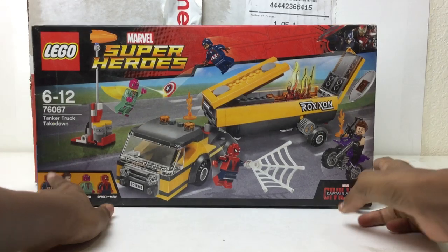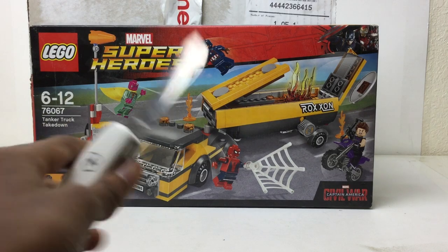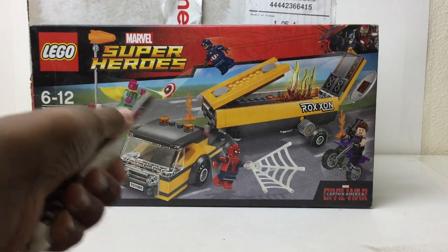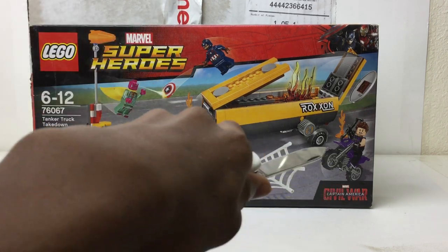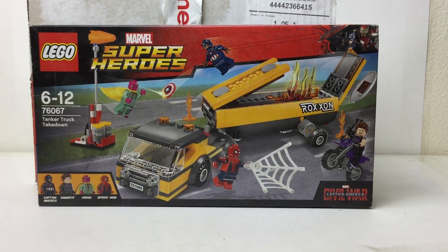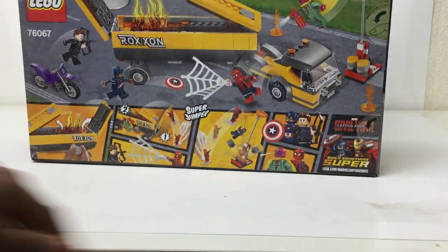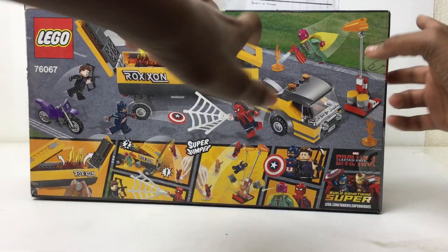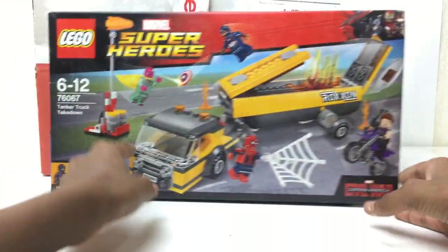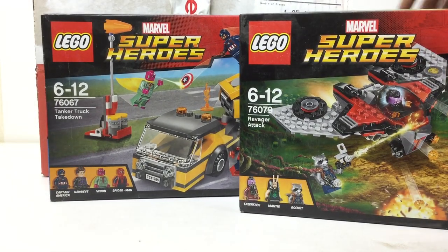Another superhero set — this one right here is the Tanker Truck Takedown, such a great set for the amazing figures. You've got Cap, and I need that shield. You've got Vision, Spiderman — at the time this was the only place to get him — and Hawkeye, which I don't have and need for my Avengers display. Then you've got the truck. I'm also supposed to get the airport battle set, so I can definitely use this in that scene. In the US it goes for like $50–60, originally it was $30, and I got it for $36.